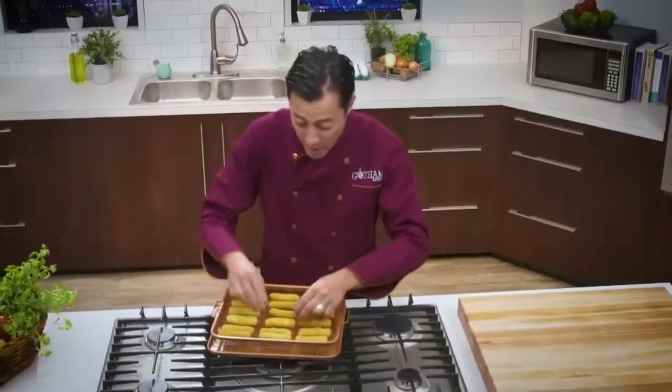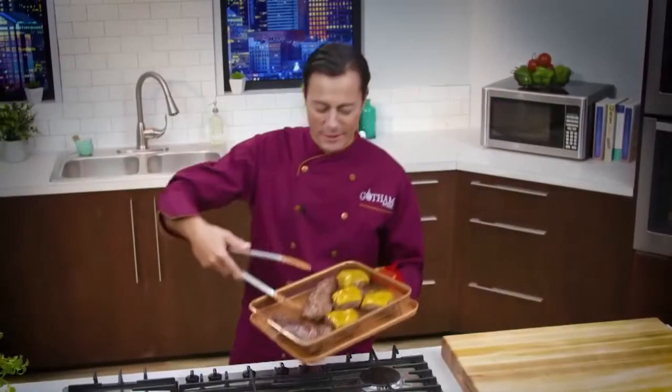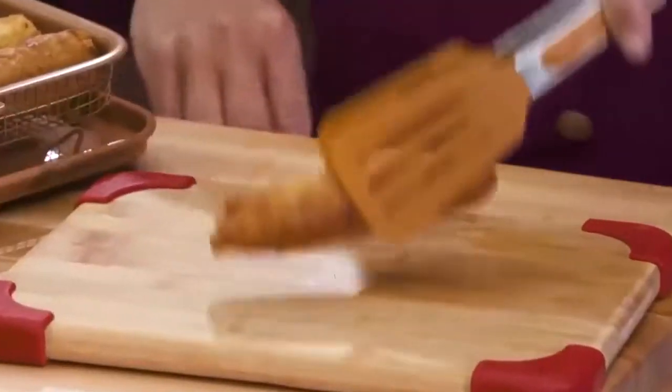Or mozzarella sticks that are firm on the outside and ooey-gooey in the center. Even gourmet burgers and juicy steaks, or warm and crispy spring rolls. Listen to that crunch.